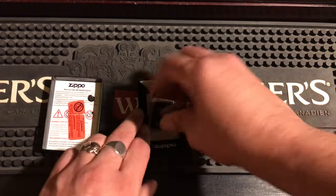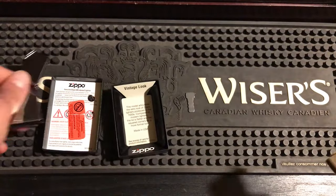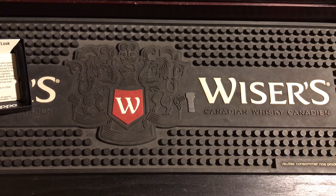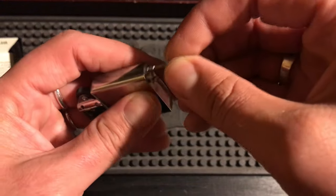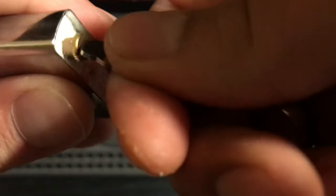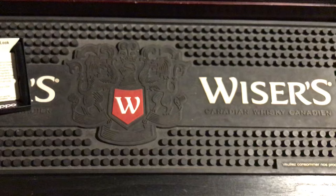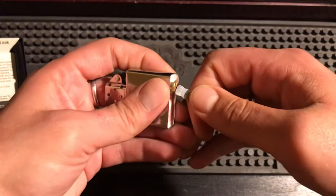I got a brand new vintage look Zippo here. We'll just take that out of the case, move that to the side, take it apart and see what's in here. Apparently that's in there good — there's a little Zippo tool here.